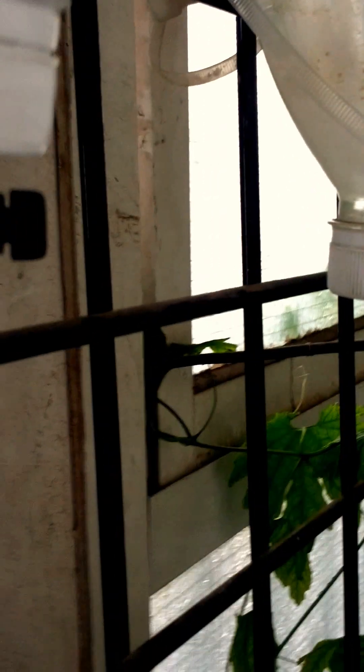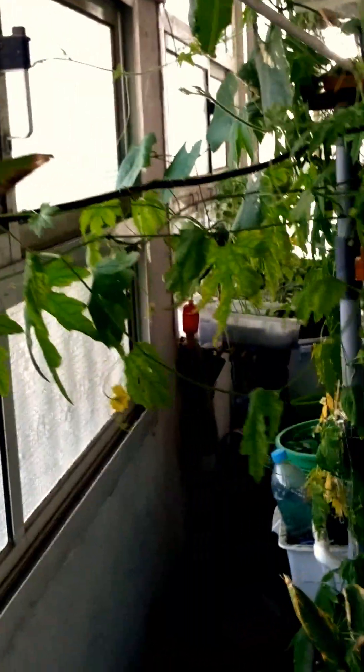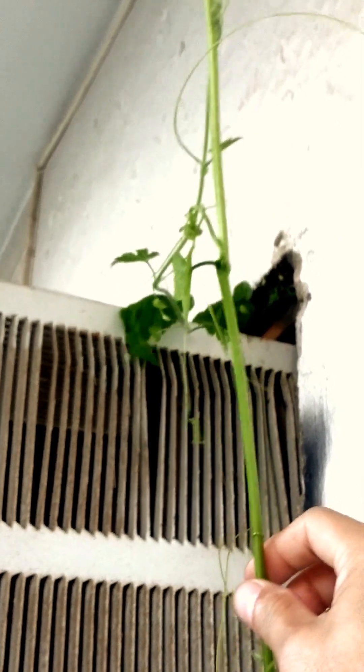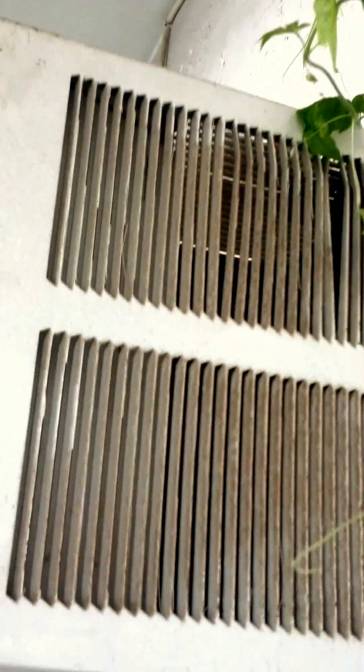I use the principle of the dextrose drip they do in the hospital. I just want to show you some of the flowers that my kerala plant is giving out. I see that most of the flowers are male, although I saw a few female flowers here and there — probably three somewhere. This is a beautiful vine of the loofah. The loofah and the kerala are just climbing on each other.